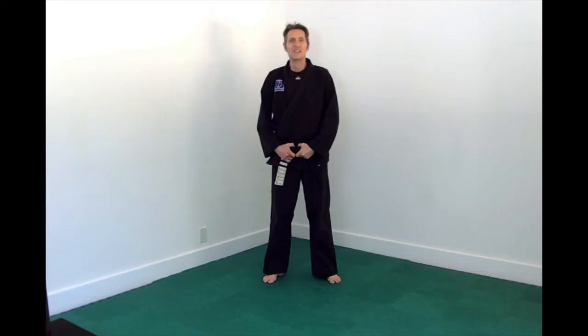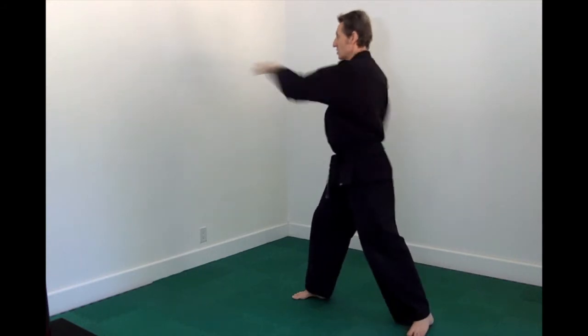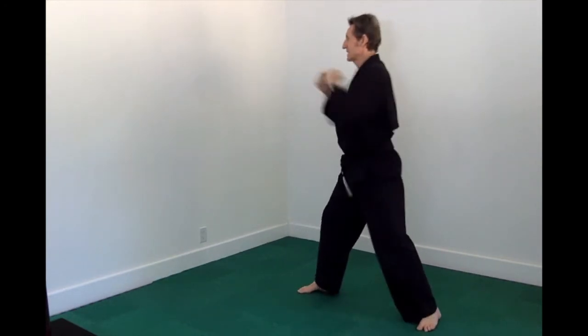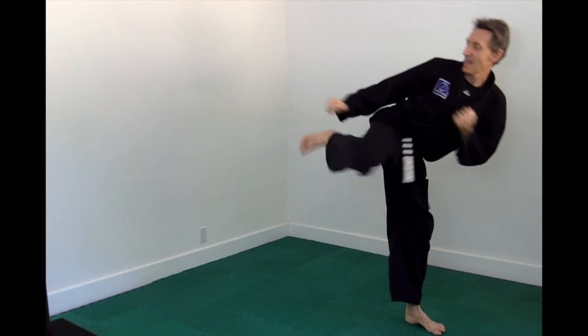Now we'll jump up to eight counts so that we can count each move of combinations number two and number three. Same steps out to the side and then back the other way. So: one, two, three, four — after we refold, look the other way — one, two, three, four. Make sure we refold. Let's count it as eight: one, two, three, four, five, six, seven, eight. A great way to practice with not a lot of space, changing sides of our body, trying to do them identically on each side.